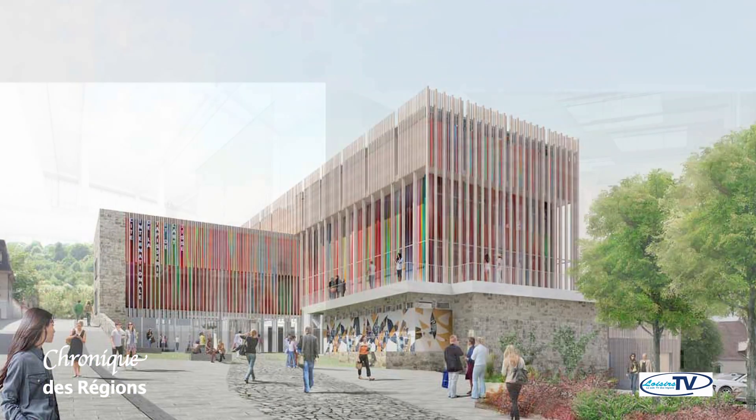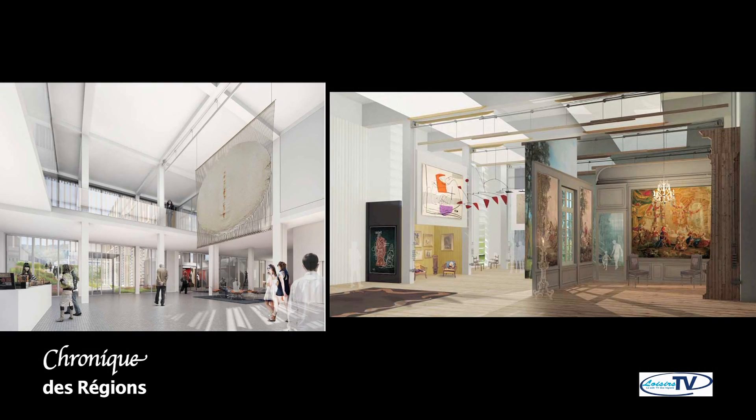The Cité de la Tapisserie in Aubusson is a very important project, because it consists of valorizing this great heritage which is now listed at UNESCO since 2009. It consists of creating contemporary work, ensuring the transmission of savoir-faire through training, and accompanying the small economic sector that exists. For this purpose, we will have a new building — the Cité de la Tapisserie — which will allow tripling the surface of the museum, and this facility will open at the end of 2015.